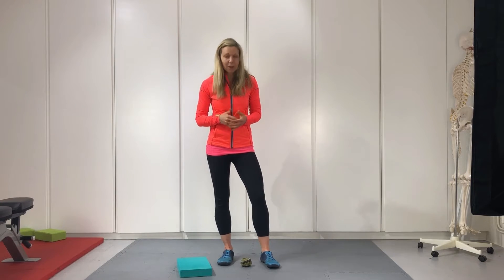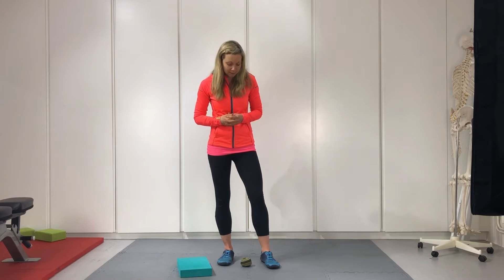Hi guys, welcome to our stretching and mobility session for runners. We're going to be focusing on things like foot and ankle flexibility and mobility, also calves and hamstrings, but we're actually going to start with the feet because we often neglect them and they are the thing that takes the most pounding when we go for a run.